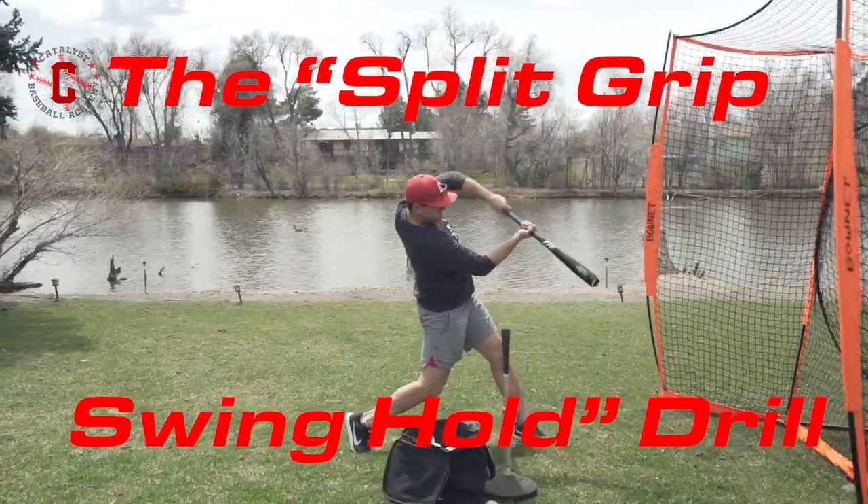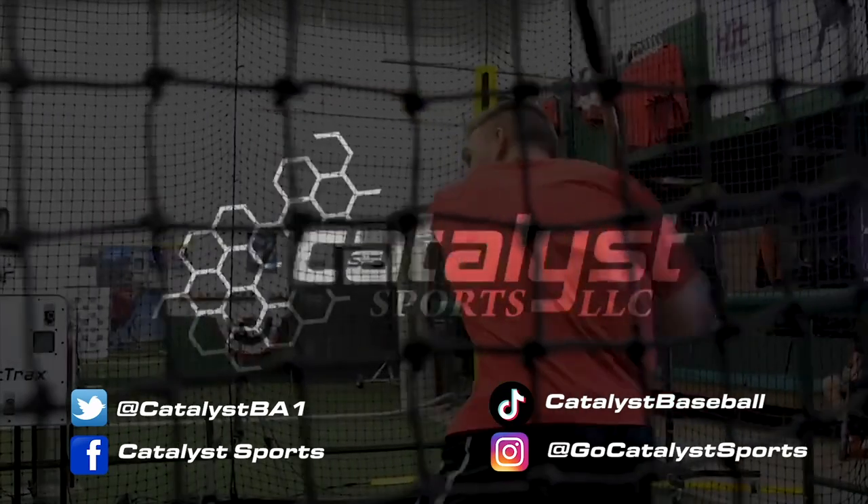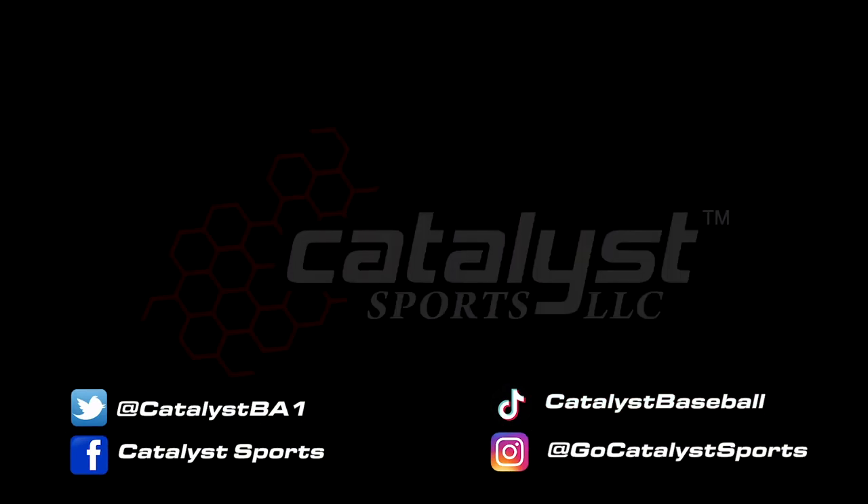Thanks so much for checking out our YouTube channel. Make sure you subscribe and click the bell so you get notified whenever we post a new video.